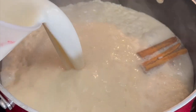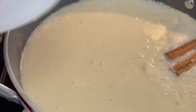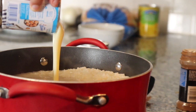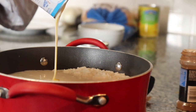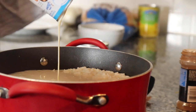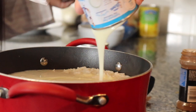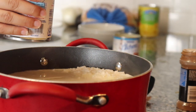All right, so now we're going to add our milk. Now you're going to add your condensed milk. And now you're going to add your evaporated milk.